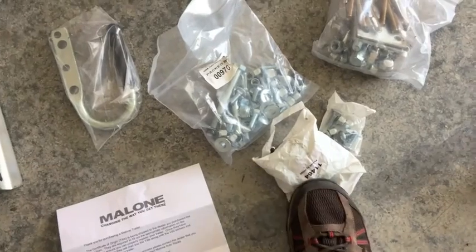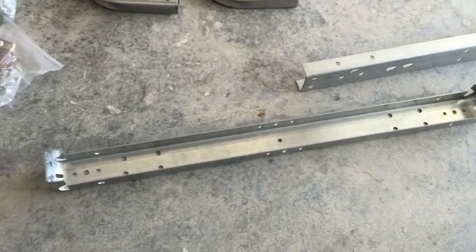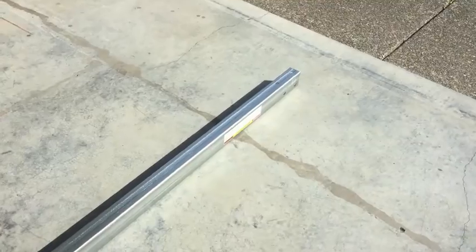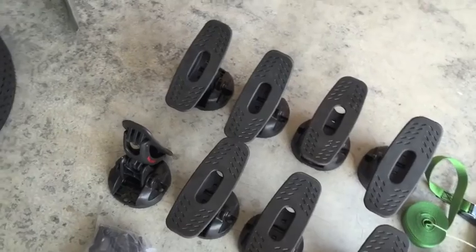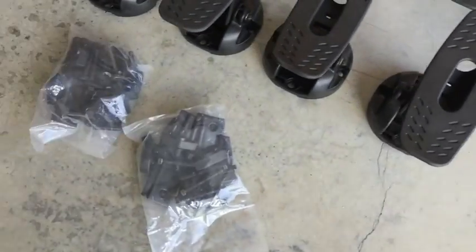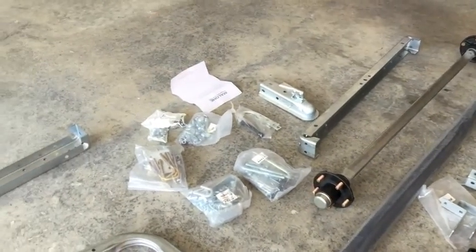This particular bag arrived open, and there were about five or six bolts and washers rolling around in the bottom of the box — hopefully nothing got lost, but I'm sure Malone will make it right. That's the bumper and cross members; the tongue looks like about eight feet long, which is what you need for kayaks this size. Here are the actual saddles the kayaks will sit on, straps for each kayak, mounting hardware, and hub covers.